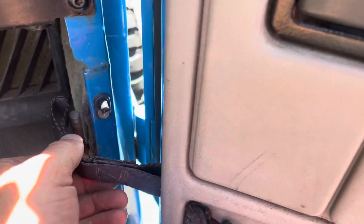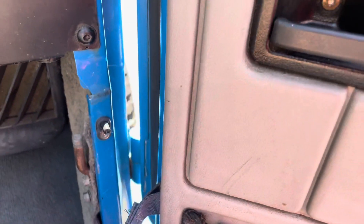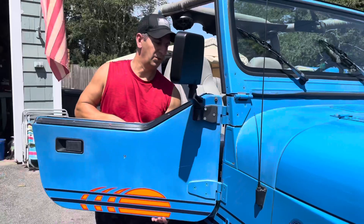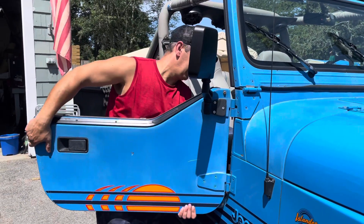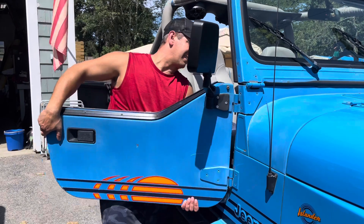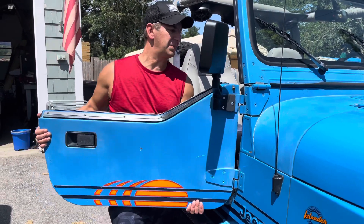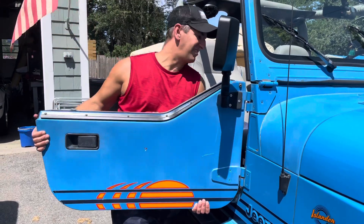So to take the door off on your YJ, you got to remove the door strap right here. Make sure the door doesn't swing around and hit your fender. Make sure you have one hand on it and hold the door by the bottom. Kind of pull up and wiggle it at the same time. You don't want to use anything to pry up on.